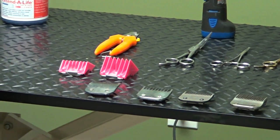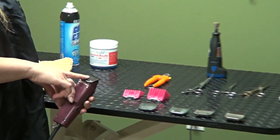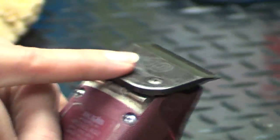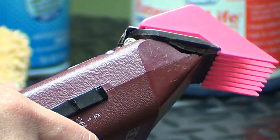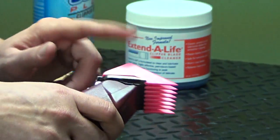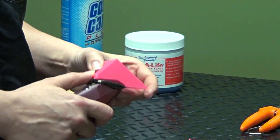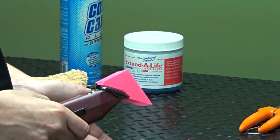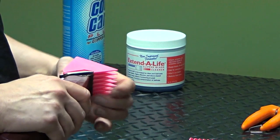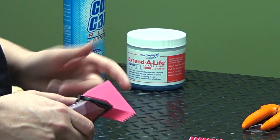The first one is the 40 blade. This is a super short blade. It's going to be used for the pads of the feet, and pretty much just even with a comb guard attachment to keep the dog's hair longer. You can see the comb guard attachments come in different lengths also. These are just called comb attachments, or guard combs, or any variations of that. That basically is going to leave a longer length of hair on the dog.